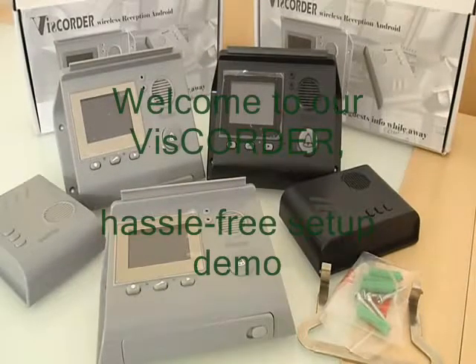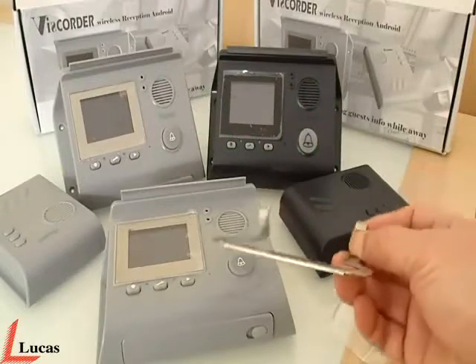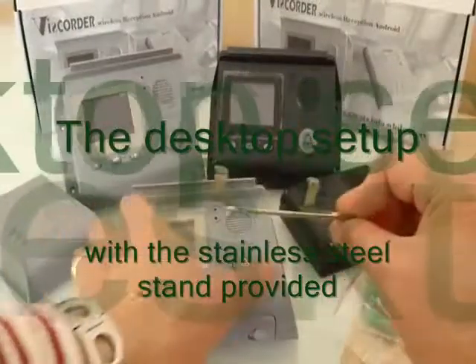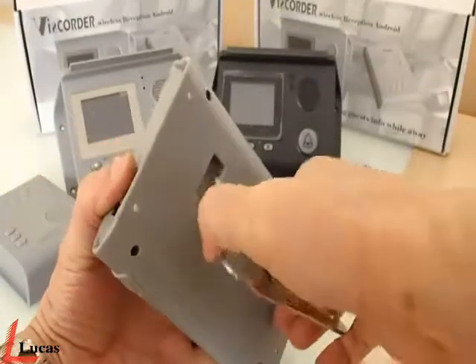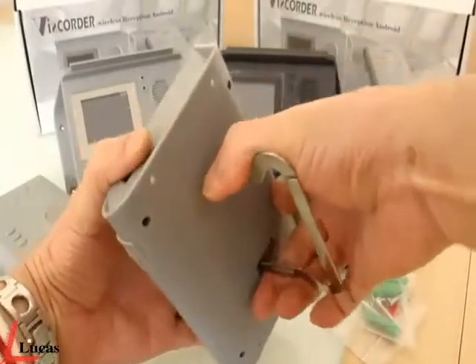Welcome to our risk order hassle-free setup demo. The desktop setup with a stainless steel stand provided. This setup is ideal inside the house on any counter or desktop.